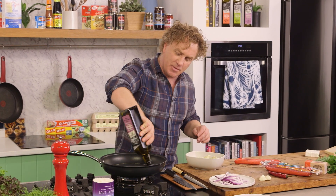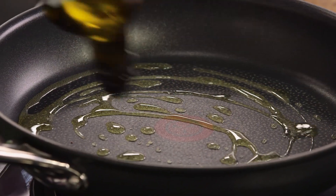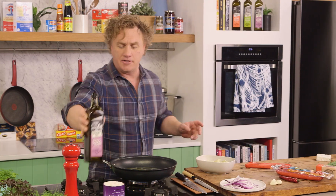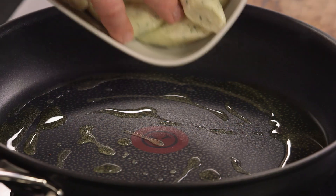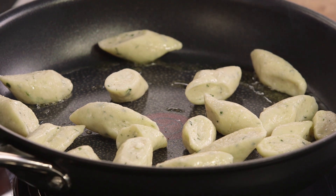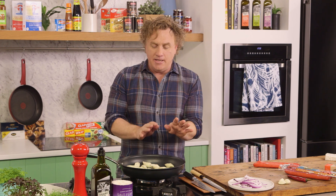It starts with a hot pan. In that hot pan you've got to add some extra virgin olive oil - you want a fair bit of olive oil in the pan because that's what fries the gnocchi and the cabanassi and makes it nice and crispy. The ricotta gnocchi is already made, blanched and cooled down - just pop that straight into the pan.